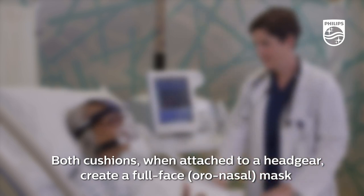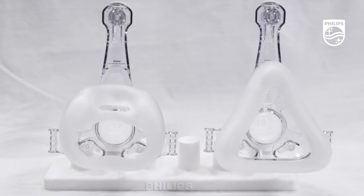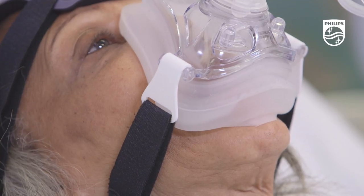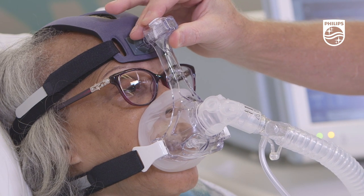The cushions are designed to be self-sealing, which helps minimize over-tightening the mask. The over-the-nose seals are similar to other Philips oro nasal masks, while the under-the-nose seals are similar to a nasal pillow cushion.